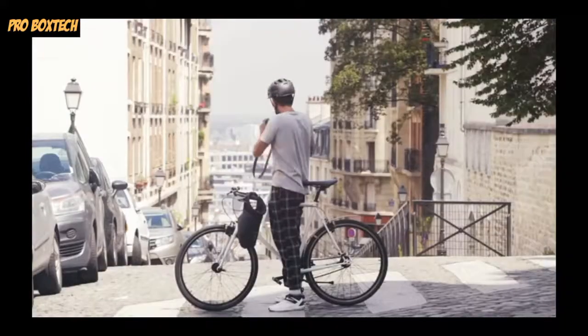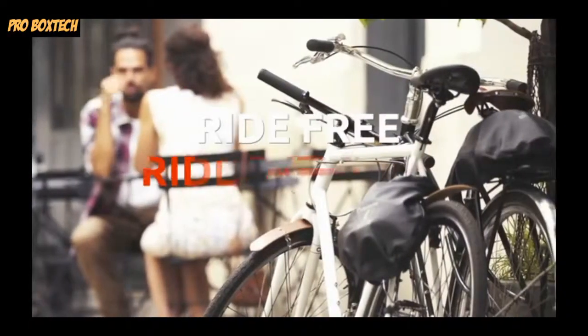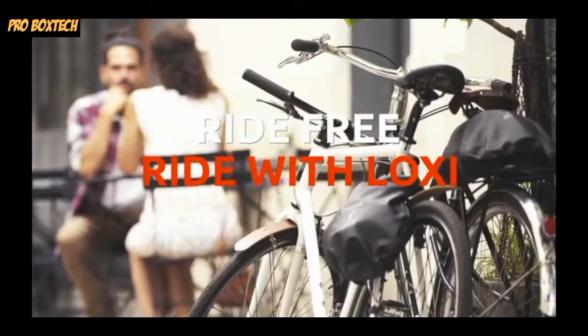Truth is, you can put whatever you want in, and you're perfectly free. Let's stop worrying about storage. Let's ride with LOXI.